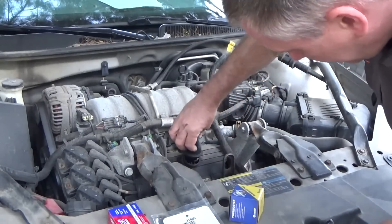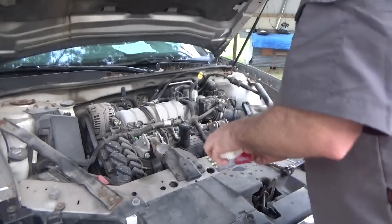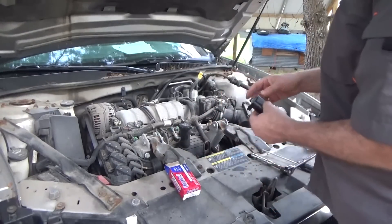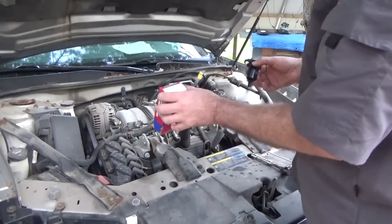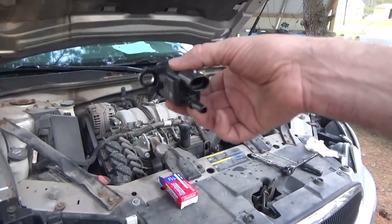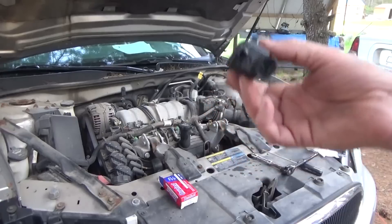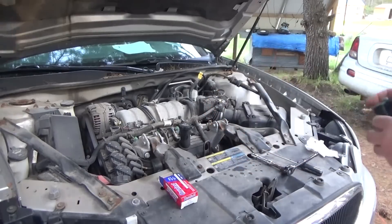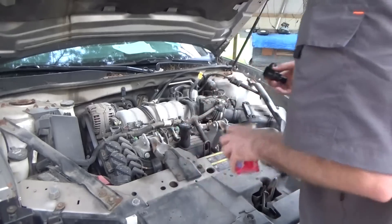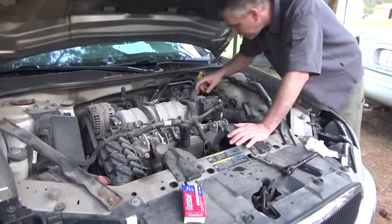Okay, so that goes there — put that back. The OBD2 code scanner told me I had a bad thermostat and a purge valve. According to the codes, I've got to replace the purge valve as well. It showed me there was a small leak, and also the purge valve — the two could very well be the same issue.